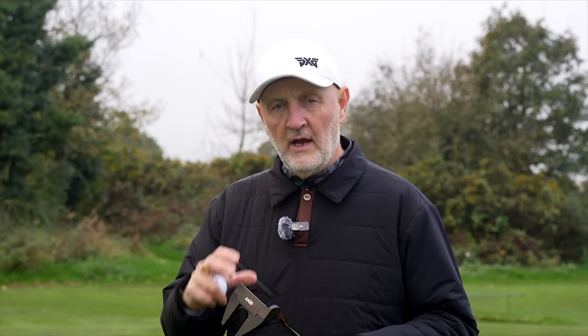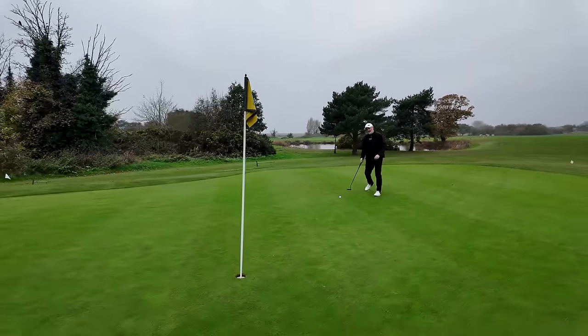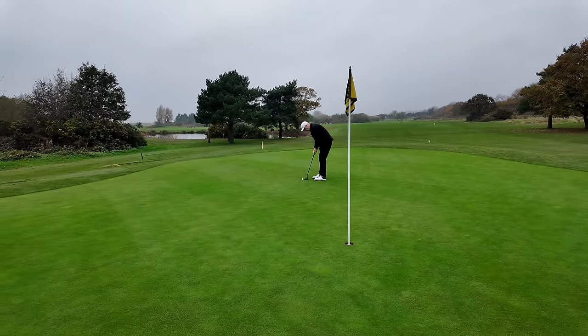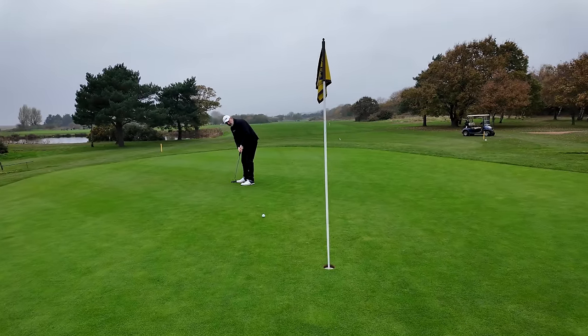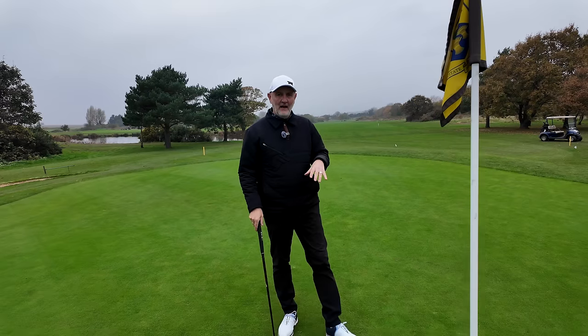I certainly haven't given myself the easiest of putts. My aim is going to be on the right edge of this hole, slightly uphill — just hit it hard enough. I think that was bang on the line I was aiming for. The other thing I'd like to mention is the price point — this model is £389. In the Shadow Series I believe there are just two options in terms of head profile, and at £389 they've put themselves in a quite favorable position from a price perspective as well.